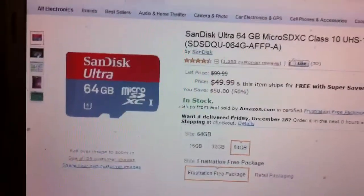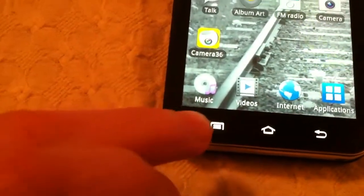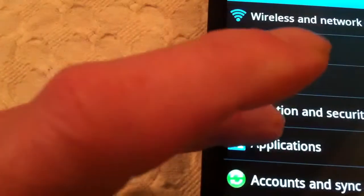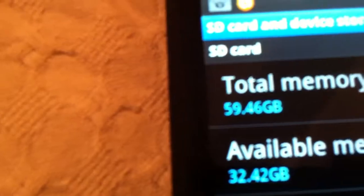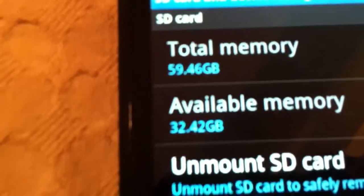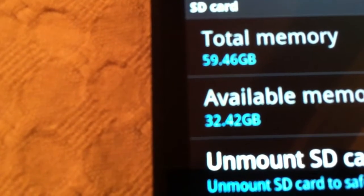I didn't have any problem with it, and I'll show you here that it is working. You can see total memory 59.46GB, available memory 32.42GB — that's because I've got a whole bunch of stuff on here.